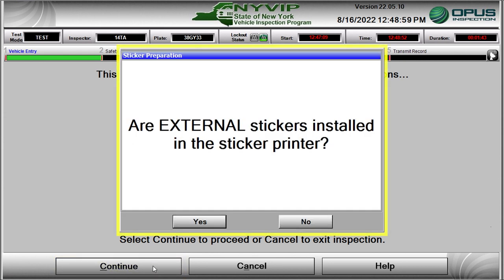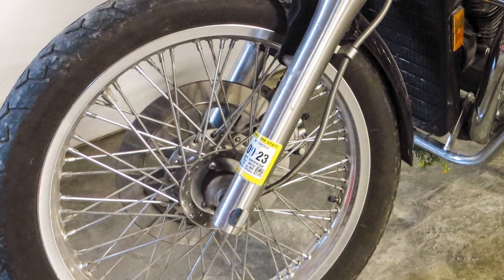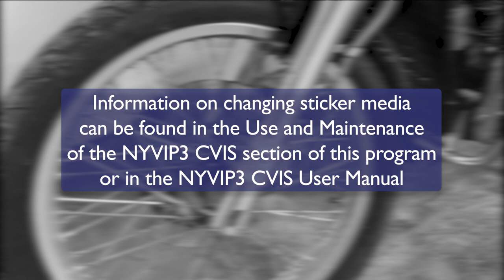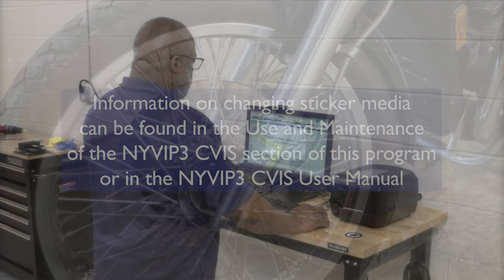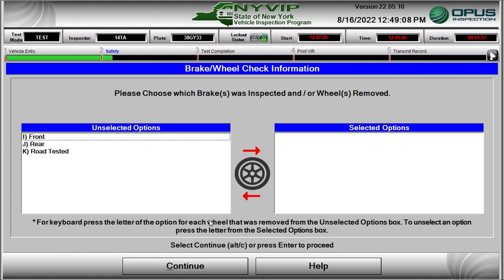A pop-up window will appear asking whether the external sticker media is installed in the sticker printer. The external stickers are used on motorcycles, where they are applied to a surface such as a front fork or sticker plaque. Information on changing sticker media can be found in the Use and Maintenance of the NYVIP3 CVIS section of this program or in the NYVIP3 CVIS user manual. Click Yes when the correct sticker media is loaded. Then perform a safety inspection on the motorcycle and enter the steps performed while checking the brakes into the Brake Wheels Check Information screen, moving options from the Unselected to the Selected Options text box. Click Continue when complete.